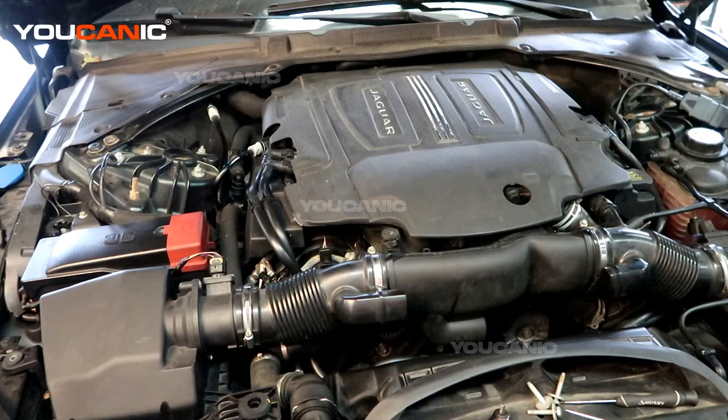Welcome to Ucanic. Today here at Ucanic we have a 2017 Jaguar XE. This Jaguar XE has a 3.0 liter V6 motor with a supercharger. We have some check engine codes on and we're going to go ahead and check those codes and then have a discussion about what those codes mean.